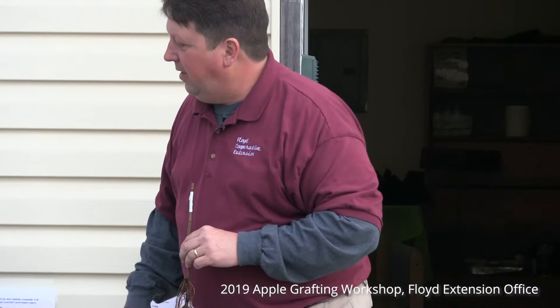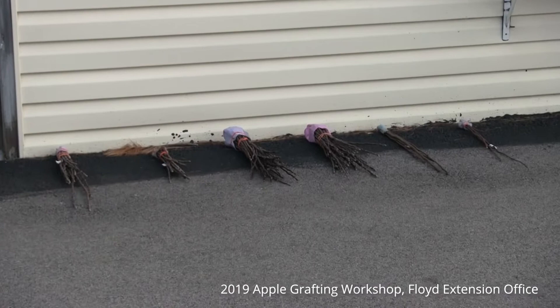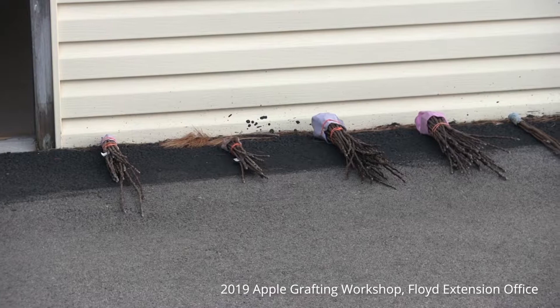All the wood, all the branches you see here were collected from orchards right here in Floyd County or neighboring counties adjacent to us. There's not a single apple here that I don't think can easily be grown in Floyd County.